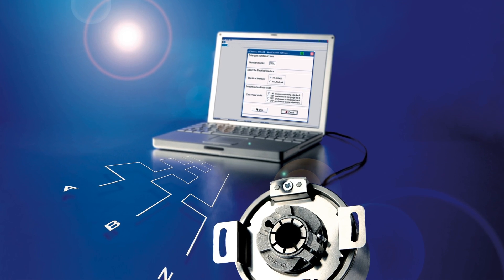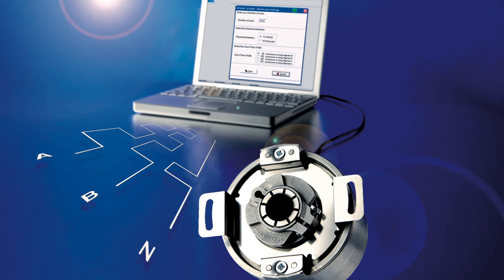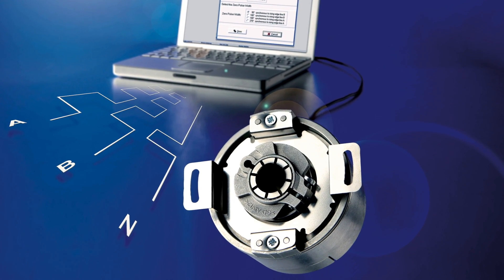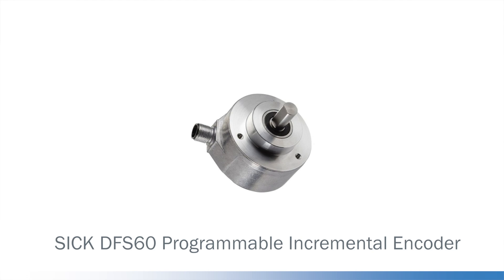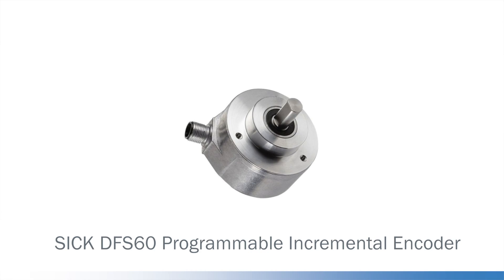Fortunately, help is at hand. SICK's innovation in programmable encoder solutions enables you, our customer, to tailor the electrical characteristics of the encoder to your specific application in seconds. The SICK DFS60 programmable incremental encoder offers you unparalleled levels of flexibility.